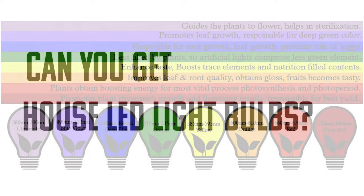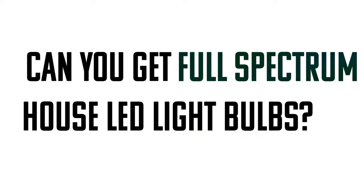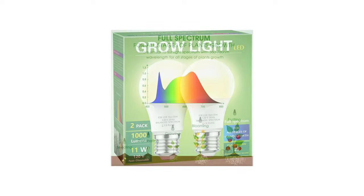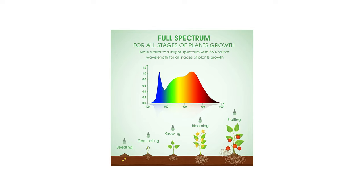So the question is: can you get full spectrum household LED light bulbs? Yes you can! They're a little more expensive and they're designed for growing plants, but you can absolutely pick up some full spectrum LED growing light bulbs for your house. If you have a lot of house plants, or a condensed area or a lamp that you can shine on your particular greens, then this might be the way to go for you.